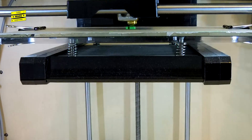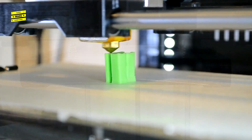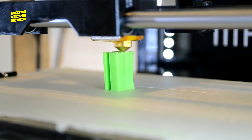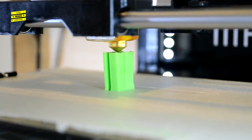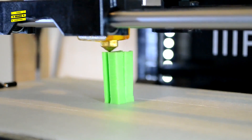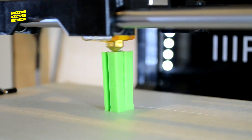During printing, the printer reads instructions provided by the G-code to move its print head across the print bed while extruding plastic. This process is called Fused Deposition Modeling. Print settings specified in the slicing software affect the time it takes to print the object. For the microphone clip, I'm printing at 0.1mm layer heights with a 15% infill. With these settings, the print time was approximately 1 hour.